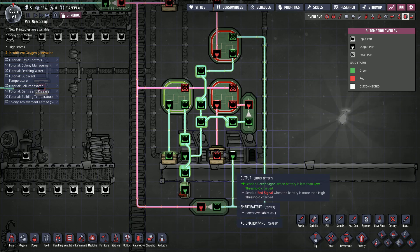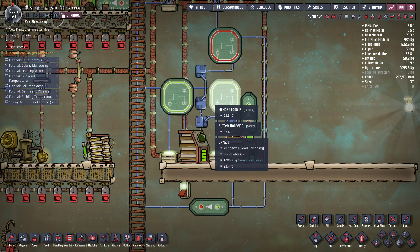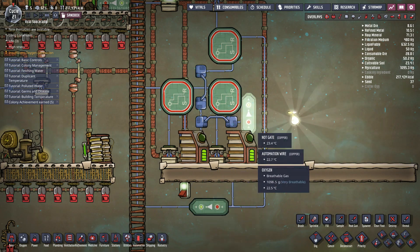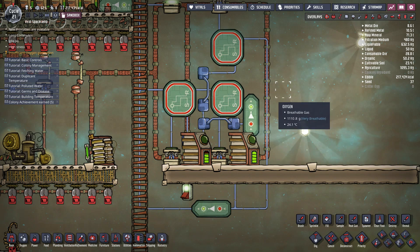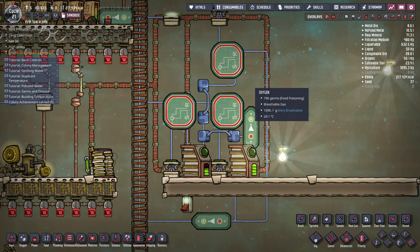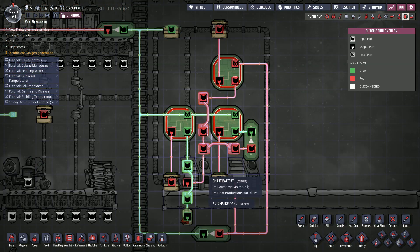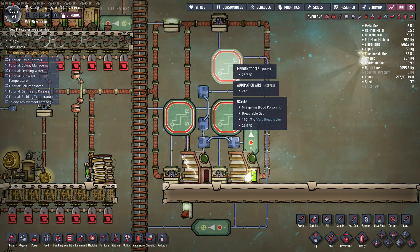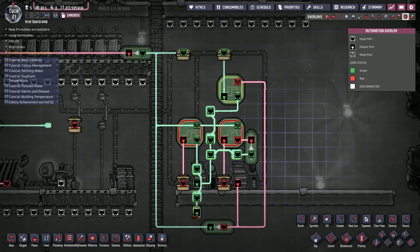So after this output goes to a NOT gate, it goes to the reset of this memory toggle. That's when this battery becomes full — it signals this to reset and open. Now, this smart battery's output is connected to a NOT gate and to the set port of this memory toggle, so that when this is full, it closes this one. It's also connected to the set port for the memory toggle connected to this power shutoff, so that when this is empty during the discharge cycle, it sets and closes this. If you want to copy this setup, just take a screenshot of this and copy it to your base. It's a bit complicated to explain.